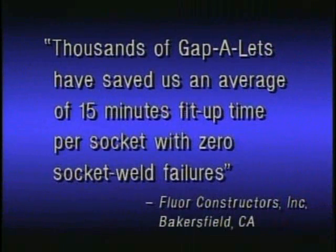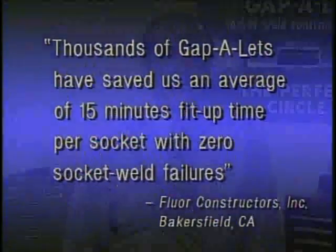Fluor Constructors, Inc. has used thousands of Gapolets and saved, on average, 15 minutes of fit-up time per socket weld. We have had zero socket weld failures. At present union rates, this savings and quality translated into a significant field labor cost reduction for socket weld. Gapolets are available only through GAL Gauge Company, your one stop for all your welding gauges.